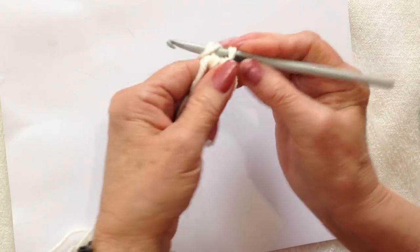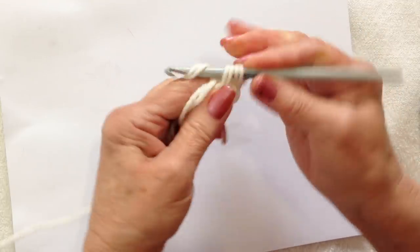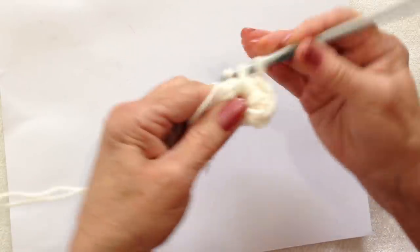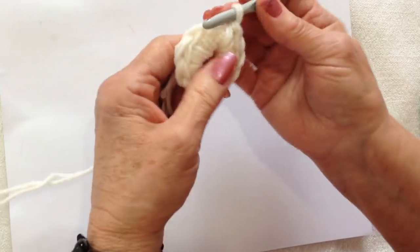Carry the yarn end along the outside of the ring. Chain 1. Make 10 single crochet in the ring: 1, 2, 3. I have made my 10 single crochet in the ring.